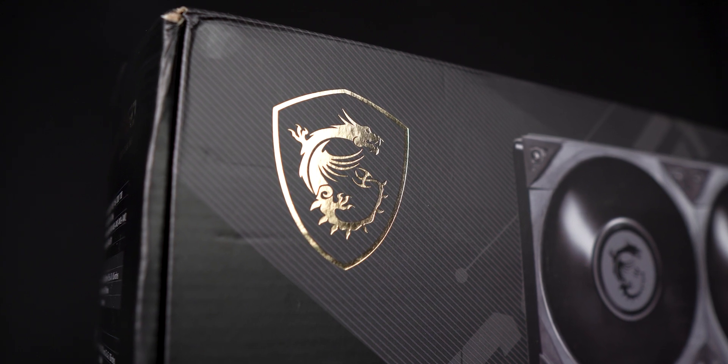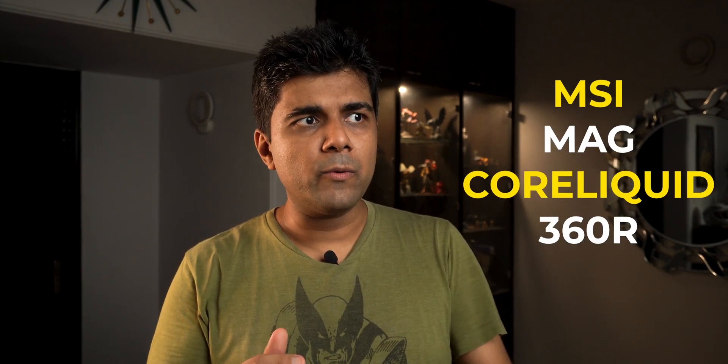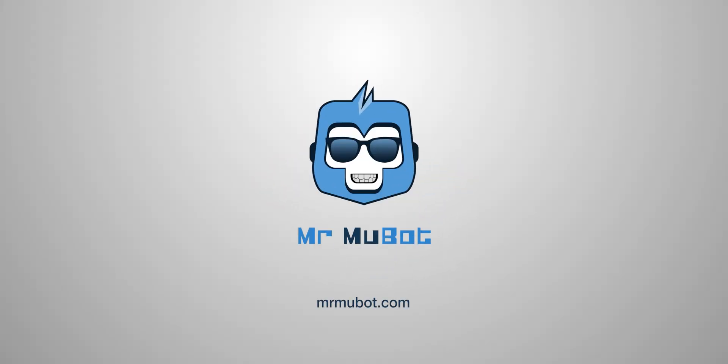The MSI MAG Core Liquid S360 AIO is yet another component from MSI whose name is pretty hard to remember. I will try my best to refer to it correctly as MSI MAG Core Liquid 360 R AIO. No, wait. Hey everyone, Mukul here.